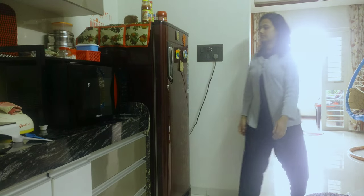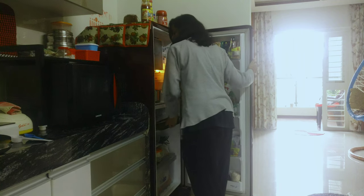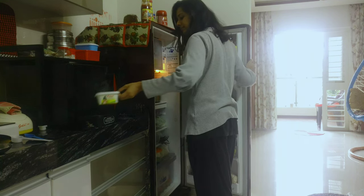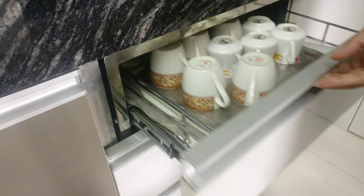I'll be making a really quick and simple mug cake. Let me quickly grab all the ingredients required.